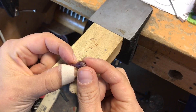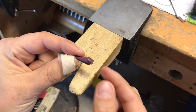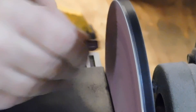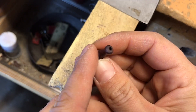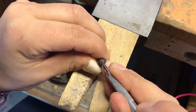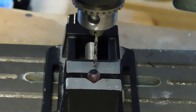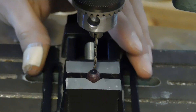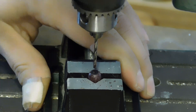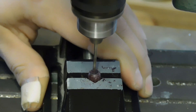Here it is — the hole drilled in it and it's cut. Now I'm going to use my disc sander to just sand off this little nub. It's cut.